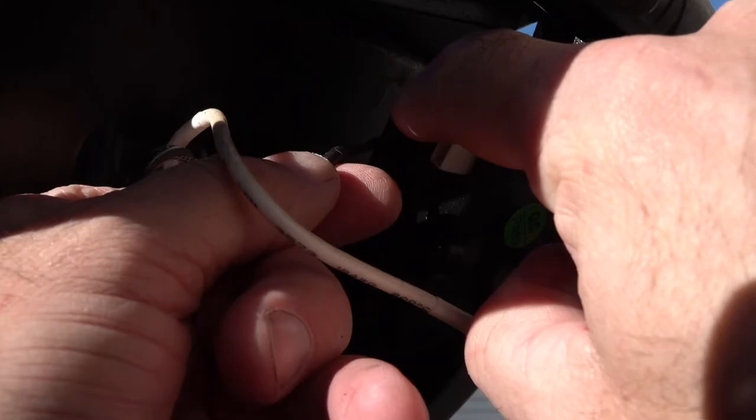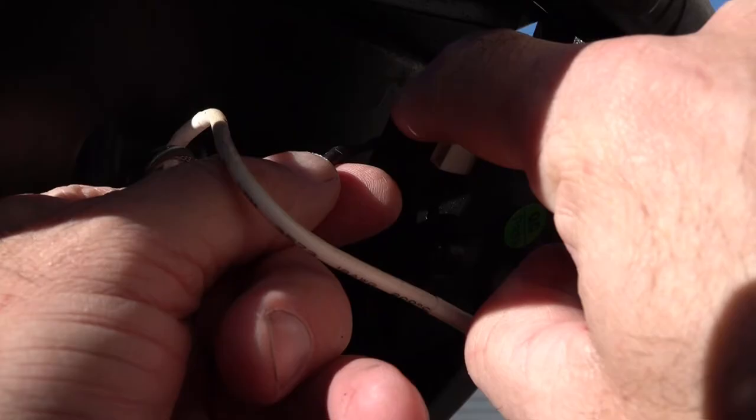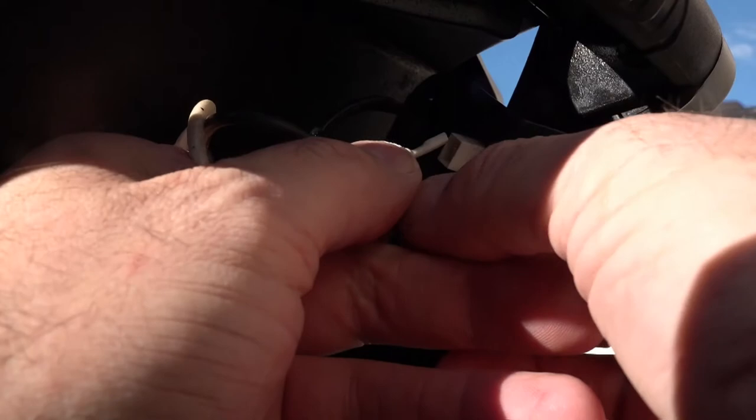We're going to connect the wires back around the back. Connect your black wire which goes at the top, and then your white wire which goes at the bottom.